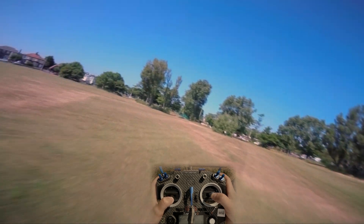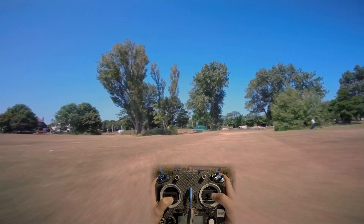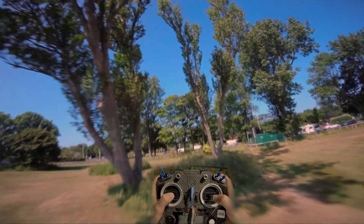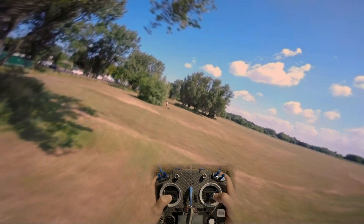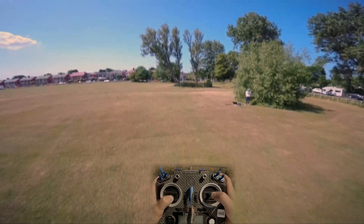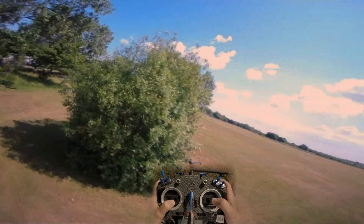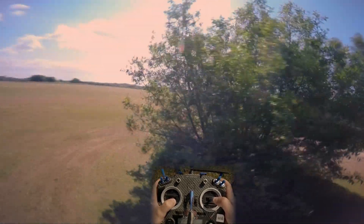Nice day out today, it really is. These are the kind of days you live for flying. There's hardly any wind. Lovely. Nice bush.